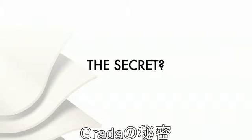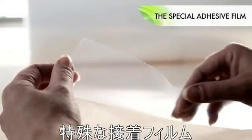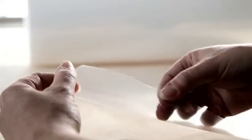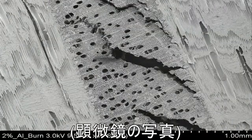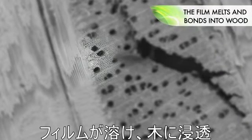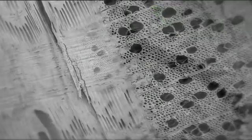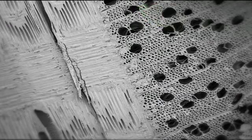What's the secret behind UPM Grada's unique properties? It's the special adhesive film which provides excellent adhesion with wood and with almost any material. Take a look at this microscopic image. As you can see, the adhesive bonds both surfaces, so two materials become one. No wonder UPM Grada has such superior strength.